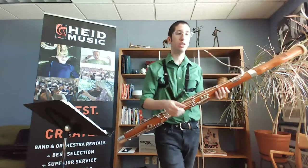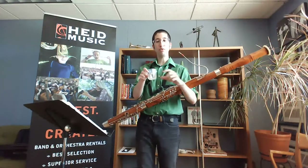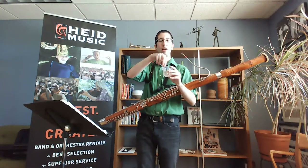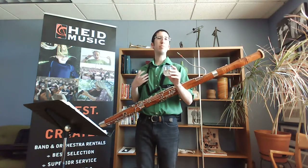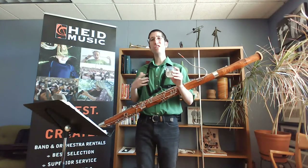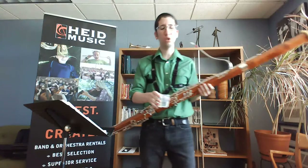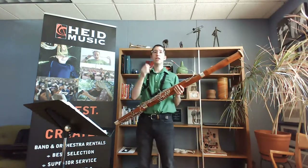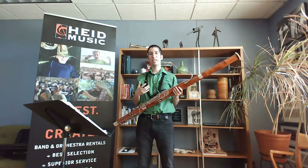Generally when I start getting ready to play bassoon I soak my reeds — about three at a time. I toss the whole thing in and just have them getting soaked. It takes a little while to over-soak your reeds, but that is possible. So a few minutes while you're setting up your bassoon, then play through your reeds and see which one's going to do best for your situation. You always need to soak up your reeds — it's not just put on the reed and start playing.